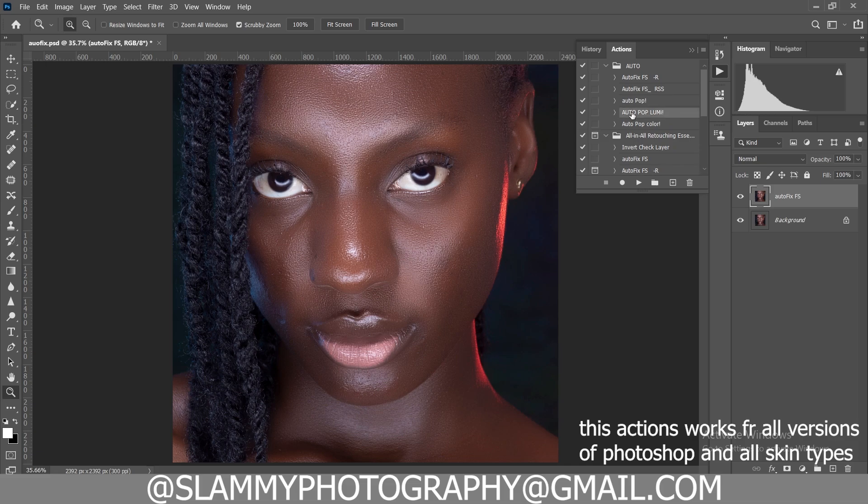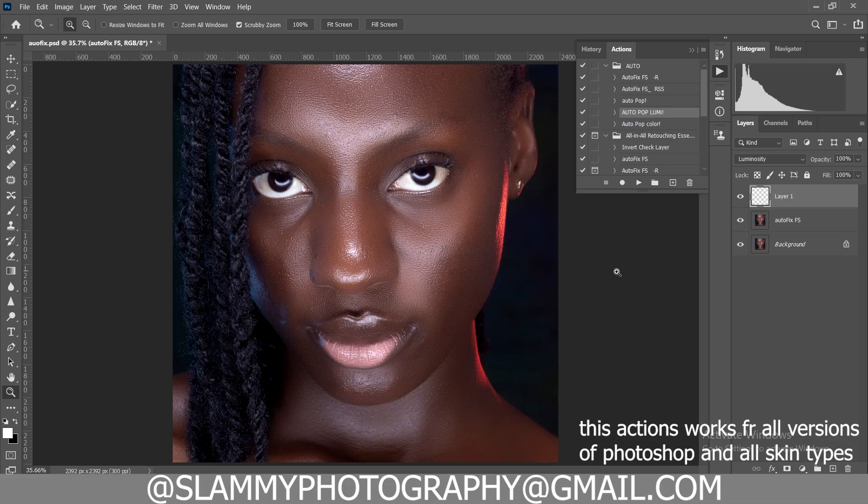You also get the Auto Pop — the Auto Pop is an automatic dodging and burning action. The Auto Pop works more like magic; with just one click of the Auto Pop you see what it's going to do to the image — it's going to add dodging and burning automatically. Here is the before and here is the after with just one click of the Auto Pop.